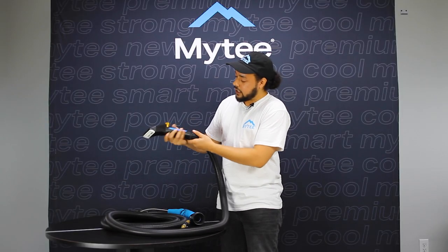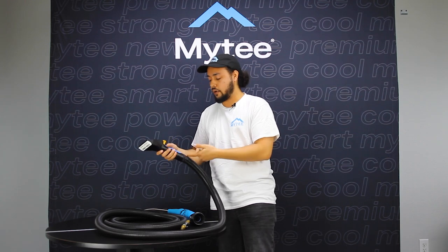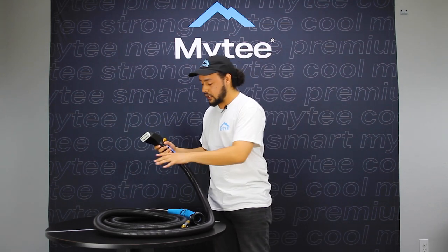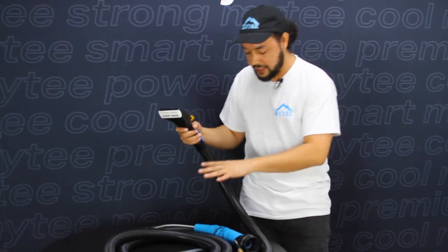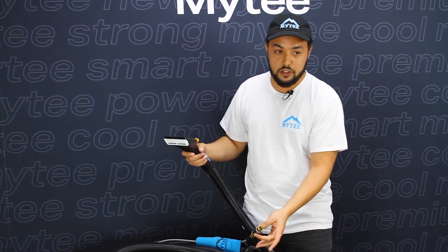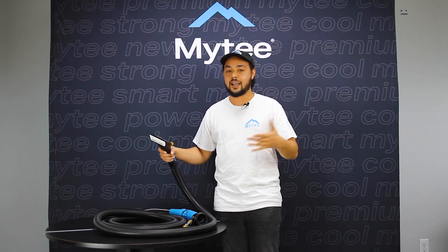The vacuum relief here on the bottom allows you to reduce the amount of suction being applied, which is useful for more delicate fabrics. The tool itself is built onto a 15 foot solution and vacuum hose assembly. It comes with cuff links, heat guards, and at the very end there's a ball valve with a built-in strainer filter to protect the life of your tool. All in all, this is the total package for an impressive, thorough detailing or upholstery job.